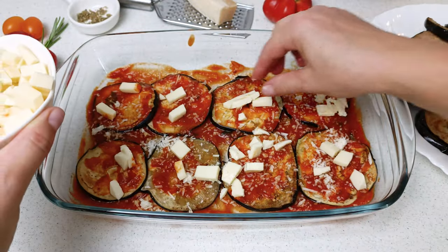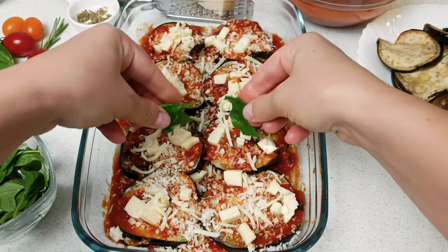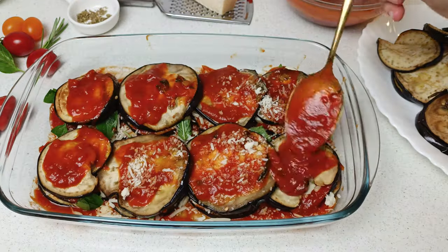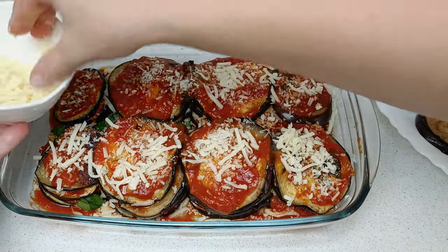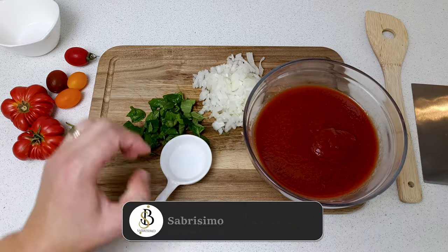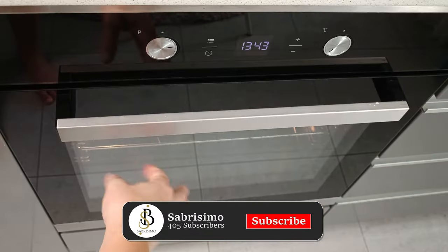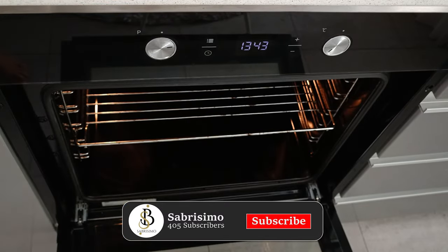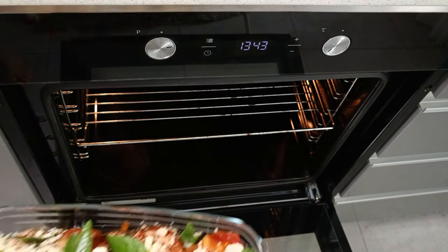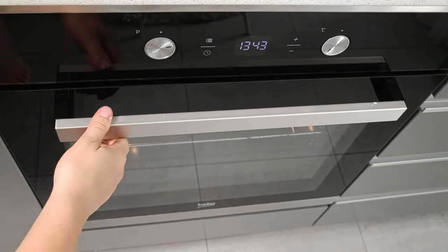Hello and welcome back to Sabrissimo! Today we are diving again into Italian cuisine with the mouth-watering dish of eggplant parmesan, or as the Italians call it, melanzane alla parmigiana. Stay with me to see how to get from these simple ingredients to the most delicious eggplant parmesan you've ever tried. If you want to cook along, the list of ingredients is in the description box below. Let's get started!